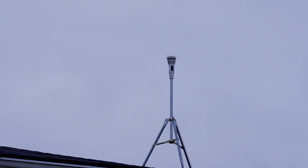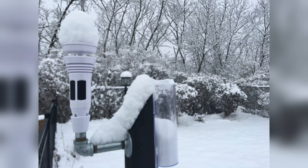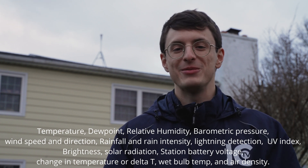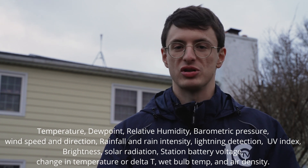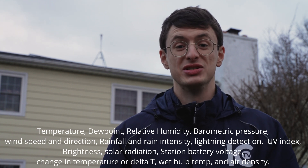As you can see right behind me, it's been mounted on my roof for nearly three years and it's been mounted at ground level for a couple of months. It measures so many things — I'm just going to put them all up here on the screen, but the Tempest does a lot.